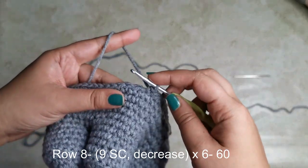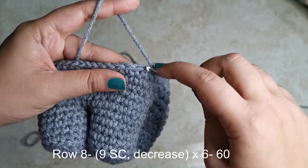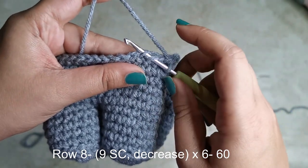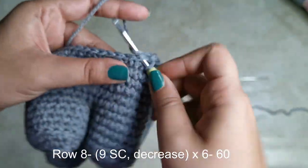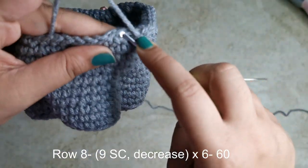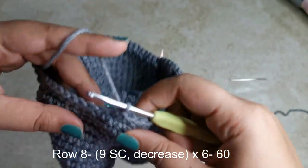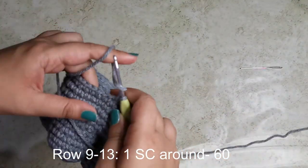For the next row, place nine single crochets followed by an invisible decrease six times around for 60 stitches. To do an invisible decrease: pick up only the front loop of the first stitch, pick up only the front loop of the next, then yarn over pull through two, yarn over pull through two. For the next five rows, place one single crochet all the way around for 60 stitches each row.